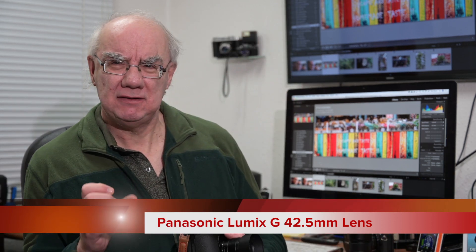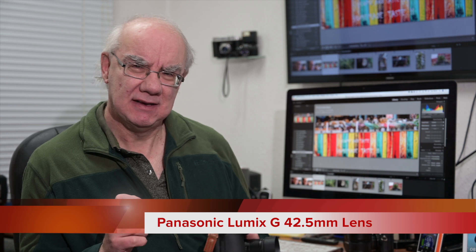Hello and welcome to my YouTube channel. Regular viewers will know I review many photographic, audio, and video related products — and I will change that, honestly. But for now, that's what we do here. Today we're taking a look at a Panasonic lens, the Panasonic 42.5mm lens.